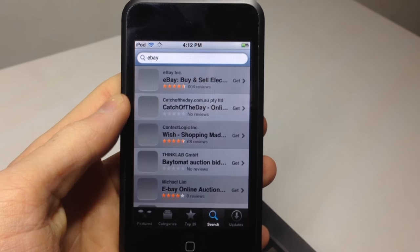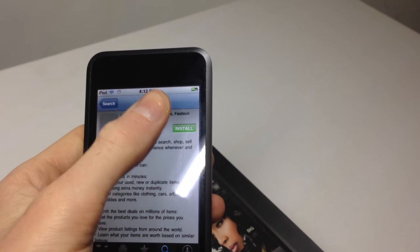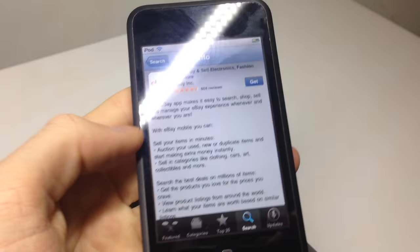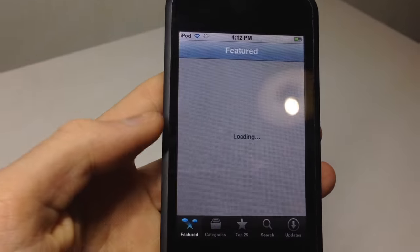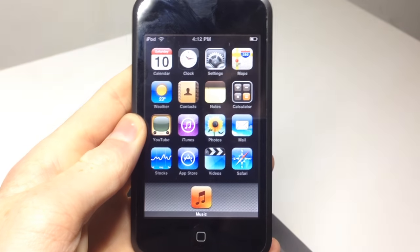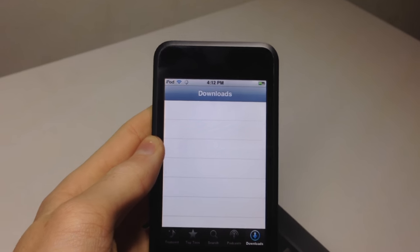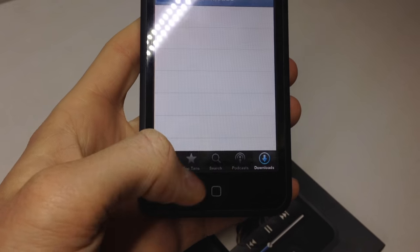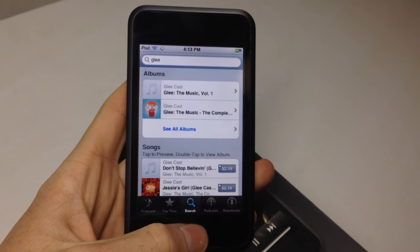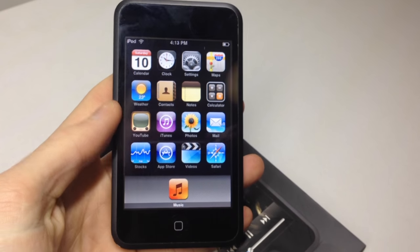The App Store does work, but the featured section will just crash the app. As this is so out of date, pretty much everything won't install unless you go to iTunes and download something compatible with your iOS version. Same with the iTunes Store — you can download music regardless of iOS version, but the featured section will crash the app.